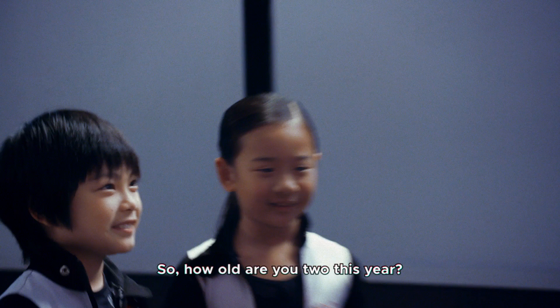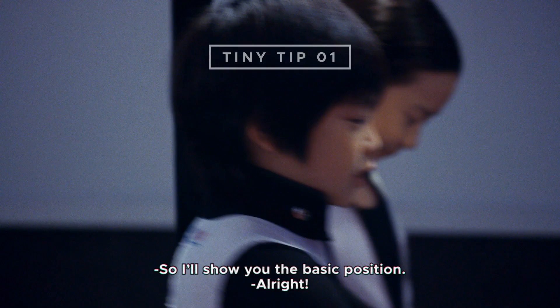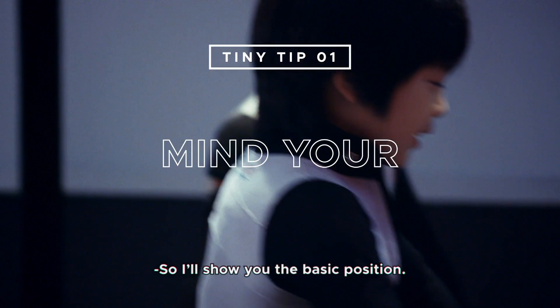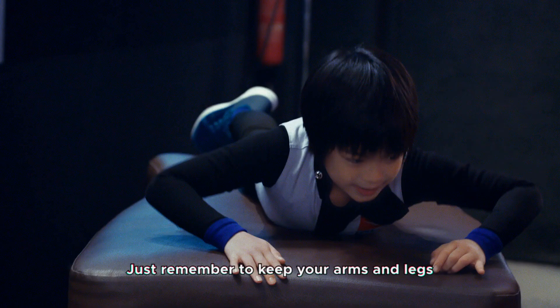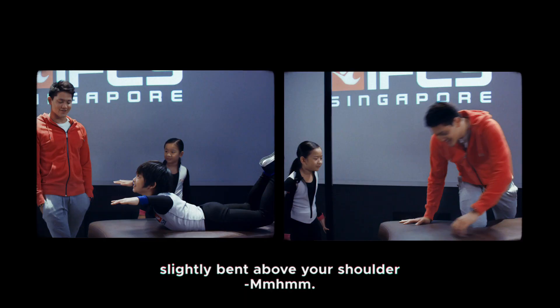How long have you done this here? Nine years. So today you're going to be teaching me how to fly? Yes. I'll show you the basic position. Just remember to keep your arms and legs slightly bent above your shoulder line, and keep your chin up. Just like this.